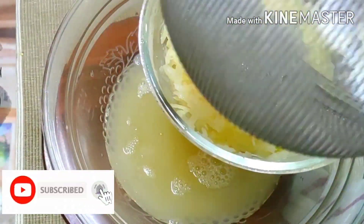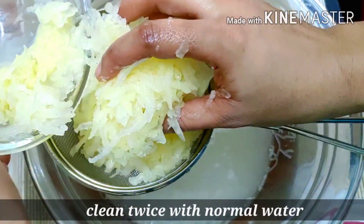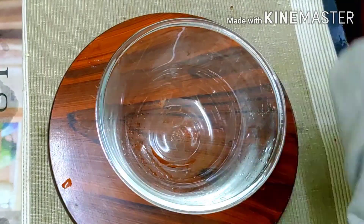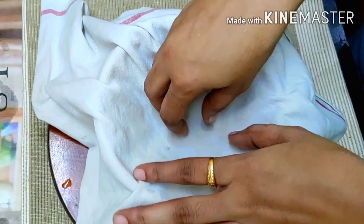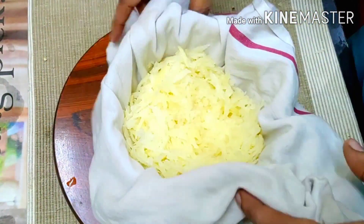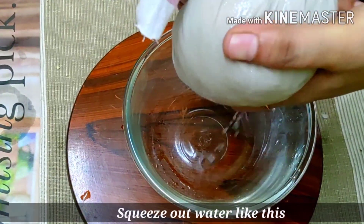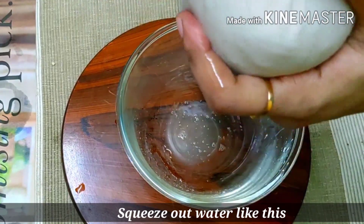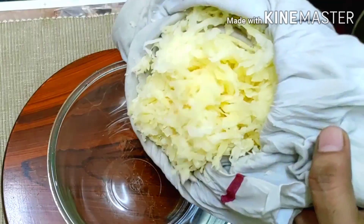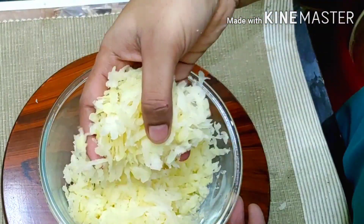After 10 minutes, add a bit of water and drain. Use a kitchen towel for this, and put everything into a bowl.